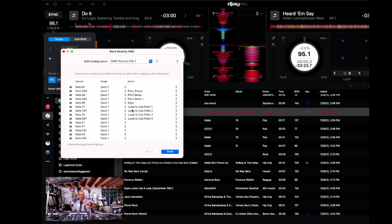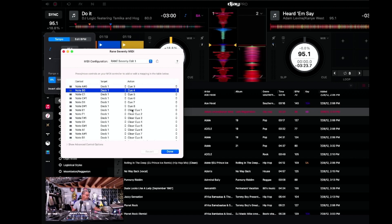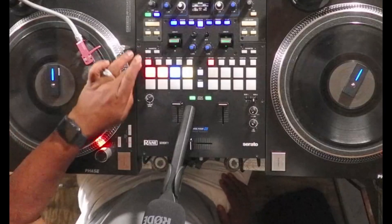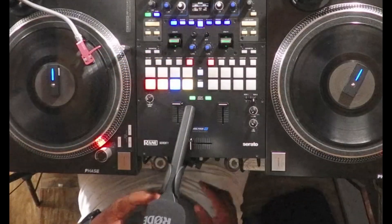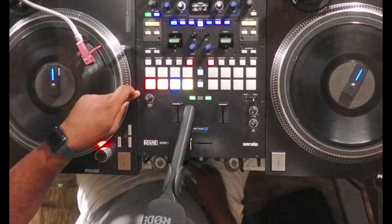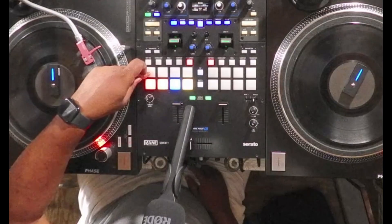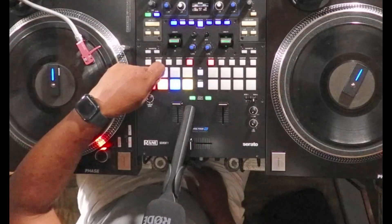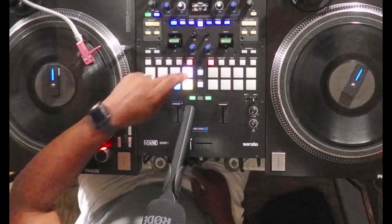In transport mode, you'll see cue points one and two are lit because this song only has two cue points. If I add three and four, when I go back you'll see those cue points light up. In hot cue mode I have four cue points set up. When I double tap the transport button it brings me into my custom transport mapping — the bottom row is the first four cue points of the track, the top left button is start and stop, the middle two are pitch bend down and up, and the right button toggles sync on or off.